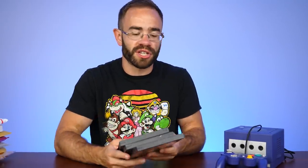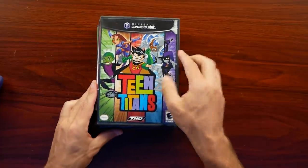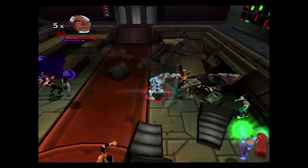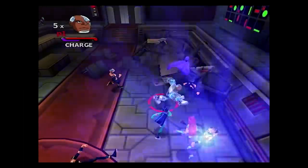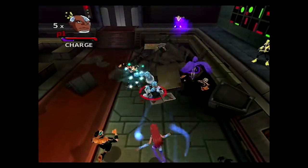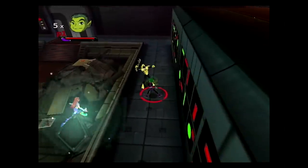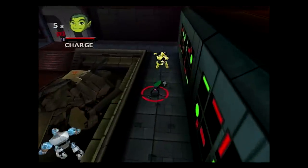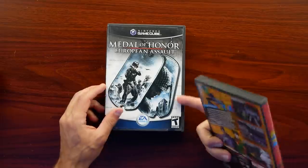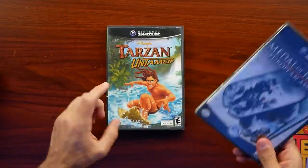Let's move on to the GameCube games. I do go through the comments and from time to time pick some out based on your suggestions. There was one I found at a local store around here, which was surprising, and that is Teen Titans. I watched the show but didn't actually play it back in the day. Looking at the back, it's one to four players simultaneous and many of you pointed it out as a really fun game. It is complete with the manual in pretty good shape, the disc has no scratches, and I also have Medal of Honor European Assault and Tarzan Untamed.